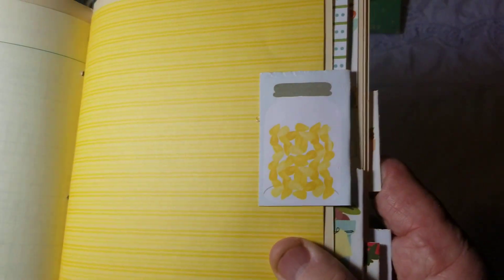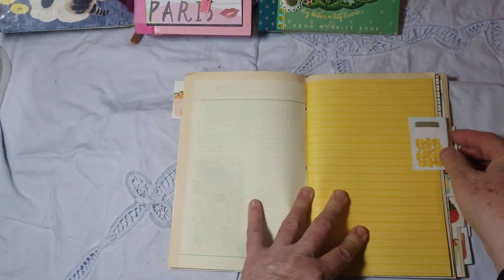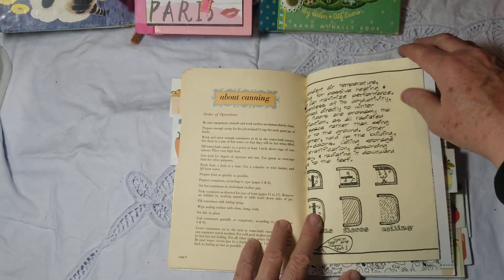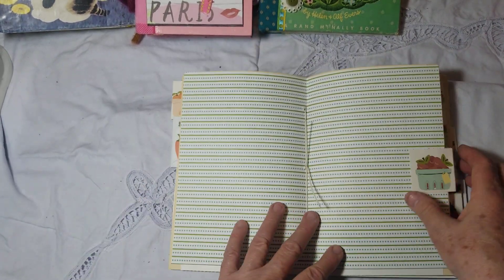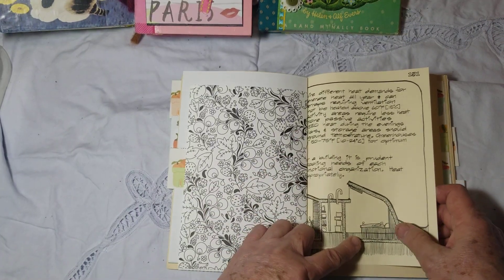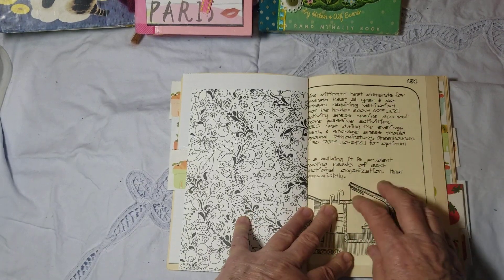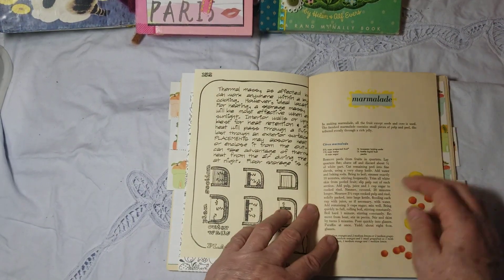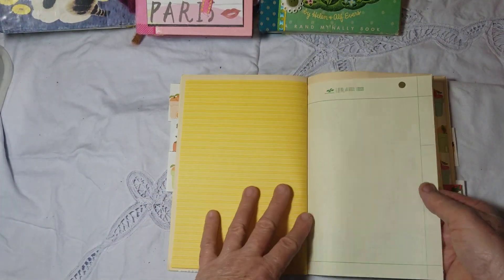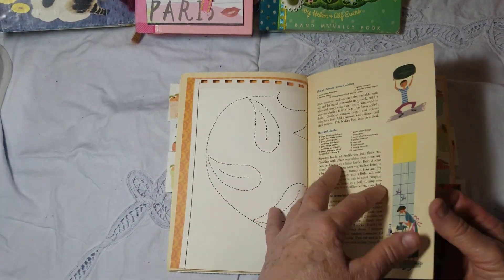Let me hold it closer so you can see — I think that turned out cute. I'm just going to do a quick flip through here. It has some things about gardening and how to make your garden really good. It's an old book that I really like and I included some of those pages — it looks kind of cool in there. Plenty of places to journal and add your pictures or whatever you want.